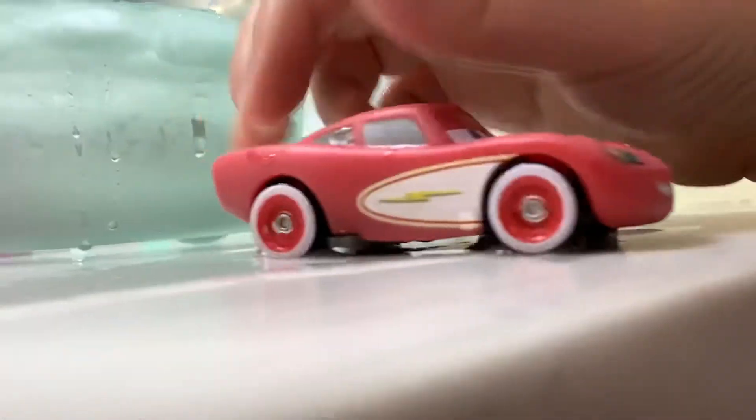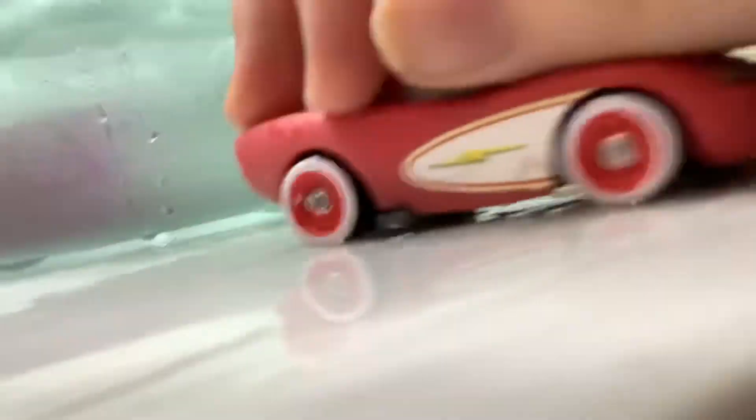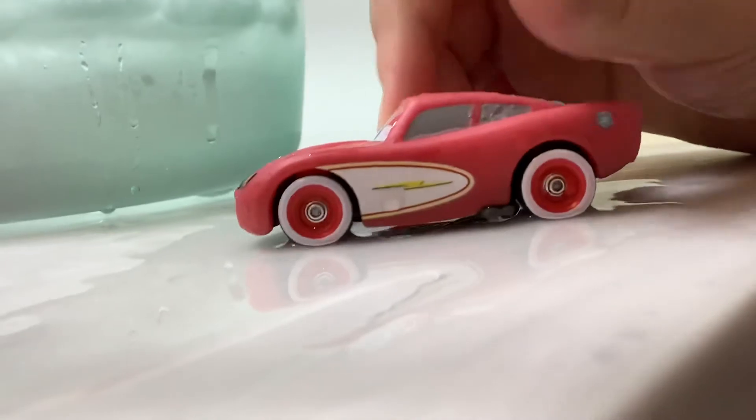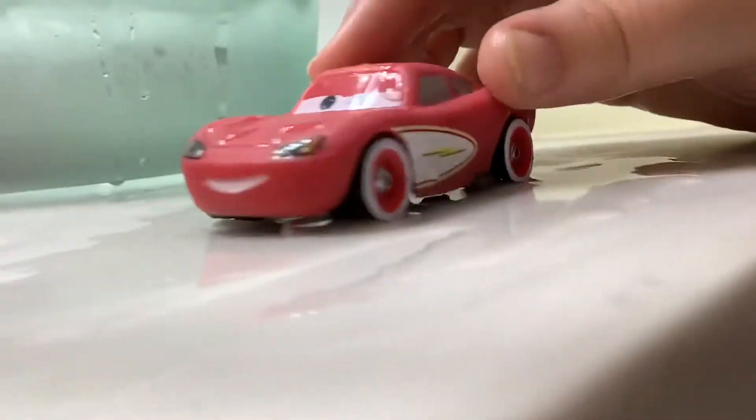Really cool, really cool. He's perfect for my collection of all the Disney Cars. Really cool.